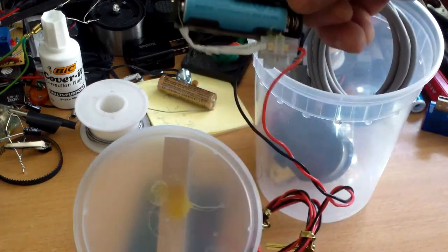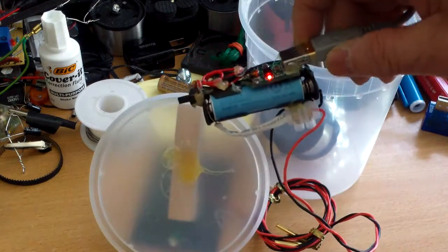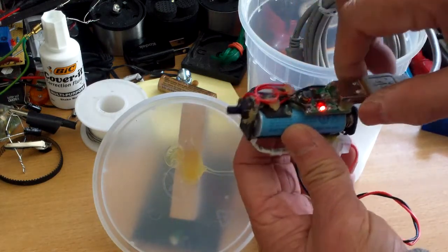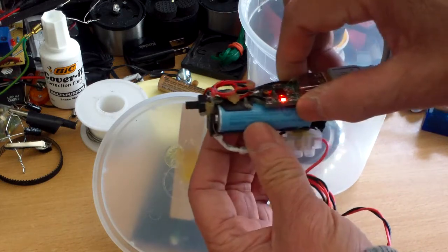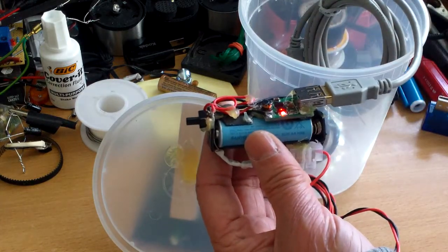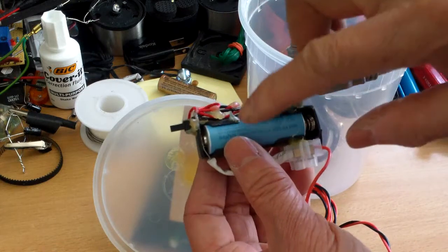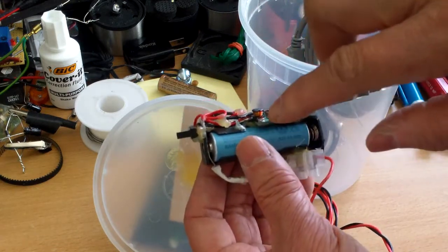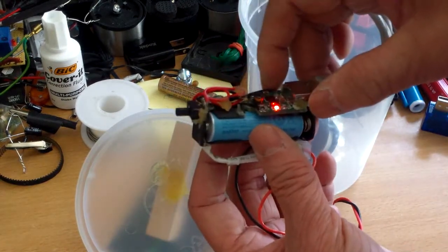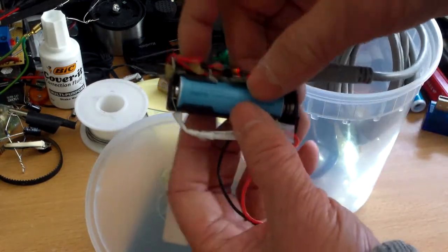The solar panel charges the battery. There's no controller because the capacity of the solar panel is really small, and I'm not going to put this under direct sunlight, so most likely it's not going to overcharge. However, if I leave it under direct sunlight there could be a problem — I left it for about 20 minutes and the battery voltage went from 1.32 to over 1.5 volts, so it charged up pretty quickly in direct sunlight.